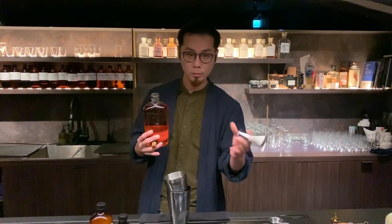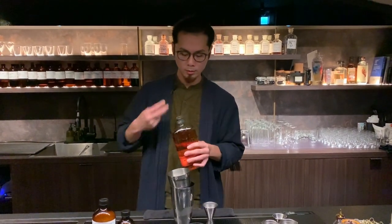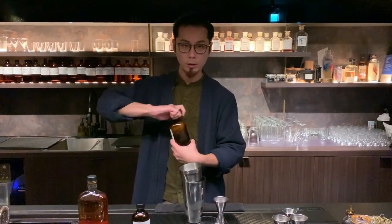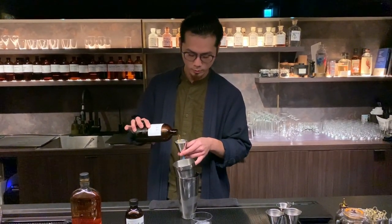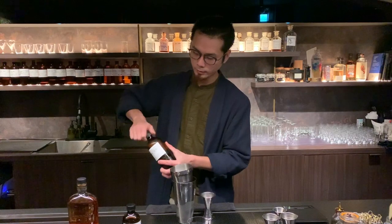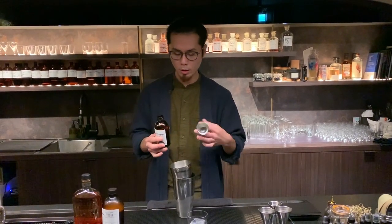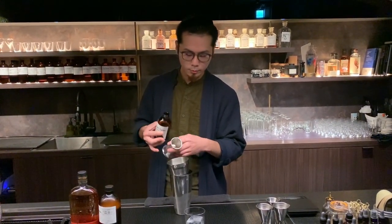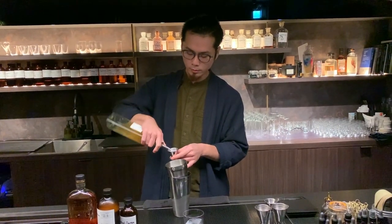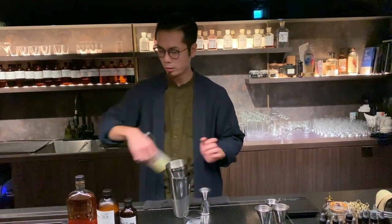First I will add bourbon whiskey to give my cocktail a nice, citrusy and spicy flavor. Next is barley tea kombucha to get a very warm, malty and nice aroma. Then patchouli tincture, which will give our cocktail woody, spicy and dark chocolate flavor. There will also be cardamom syrup and a bit of lemon juice.